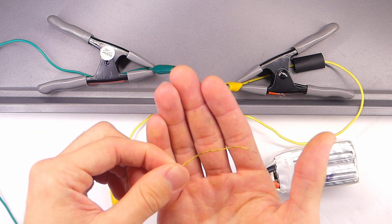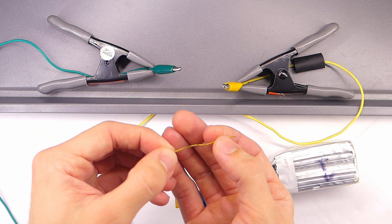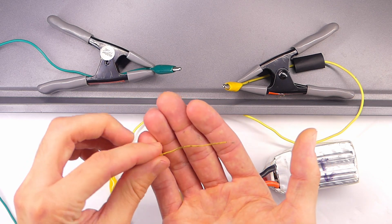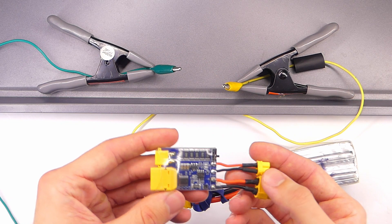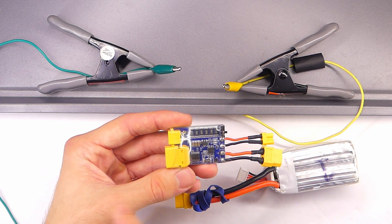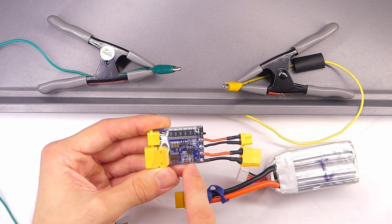That's what you'd end up with — but instead of just being a little wire, this could be your flight controller, your video transmitter, wherever you have a short circuit situation. That is something you want to avoid, and one way of doing that is the vFly Short Stopper. Let's talk more about this and why I'm actually interested in using it now, when before I was not.